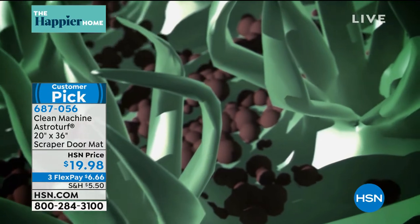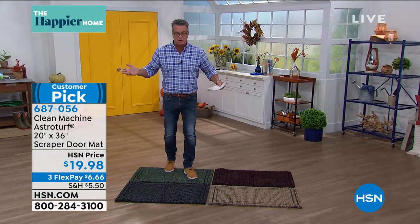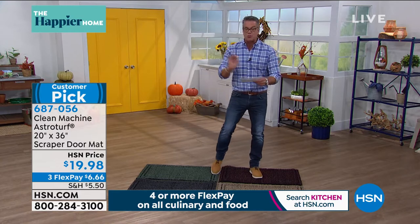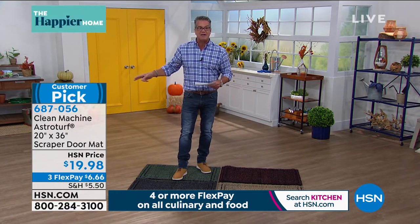It rests way down deep where you can't see it, so you only have to clean this mat about once a month, depending on where you live and what kind of debris you have. It is the perfect size at 20 by 36. It has always been a customer pick on hsn.com for $20.